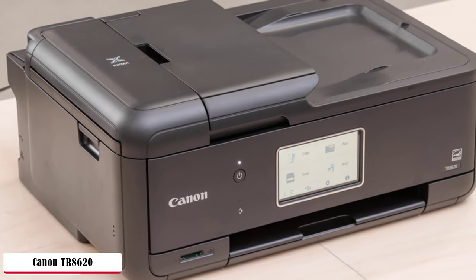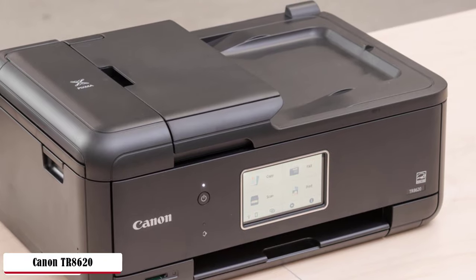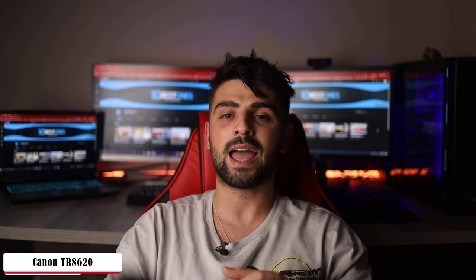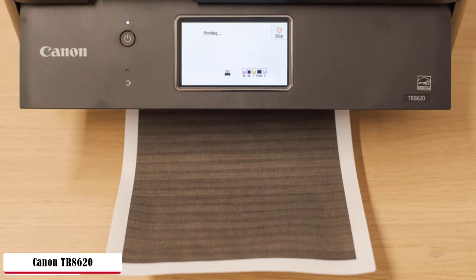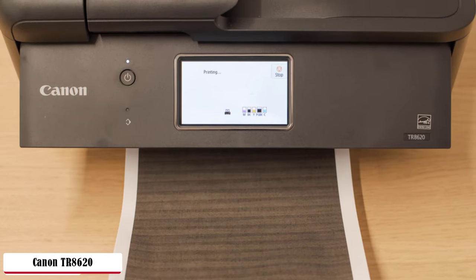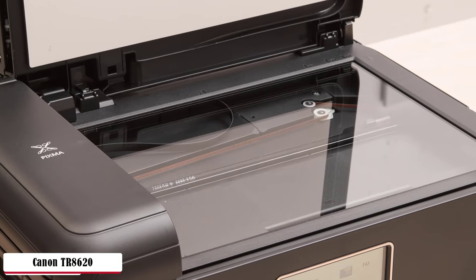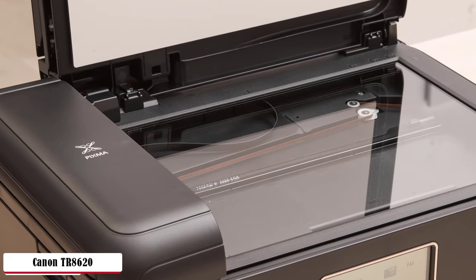Working at 4800 by 1200 dpi maximum resolution results in high-quality detailed pictures. It prints up to 8.5 by 11 inches borderless photos, where black and white is up to 15 pages per minute and up to 9.7 in color pages. Auto two-sided printing really saves paper and money. Inside the app, there's the company's easy photo print editor for simple photo retouching, where you can add special effects or correct red-eye appearance and poor color contrast. It's a very functional app.